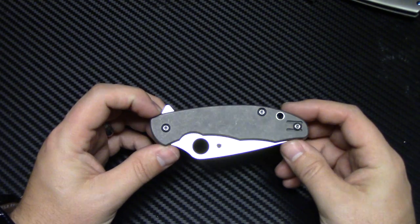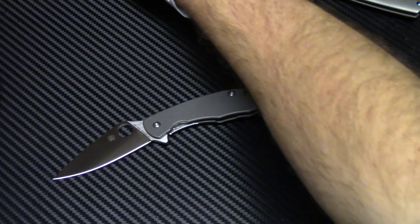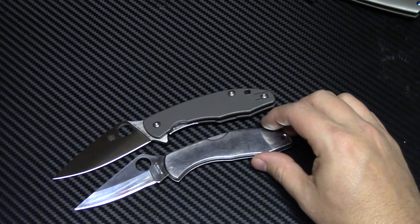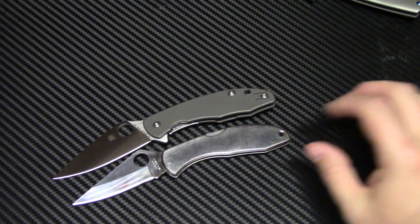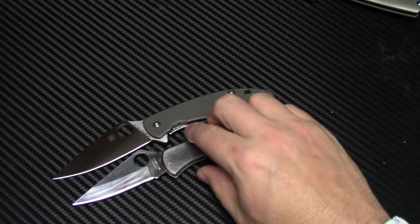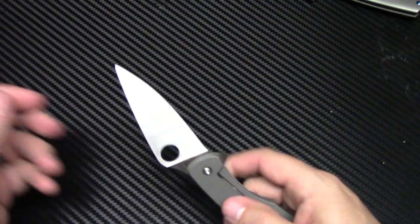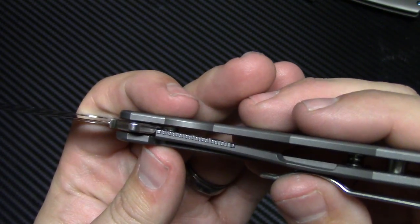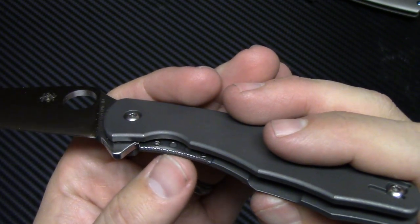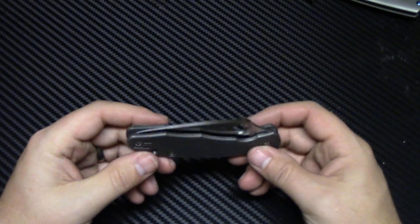First impressions: reminds me of a Delica. I've always liked the Delicas — I think it's a classic design. Here is a Delica right here, an old-school stainless steel one. You can see the size and shape of the blade — very, very similar. The difference being this is a lockback and this is a flipper on bearings. It has a steel lock bar insert. Same kind of steel lock bar insert they use on the Spyderco Southard, the Domino, the Dice — very similar. All made in Taichung.